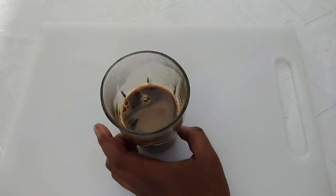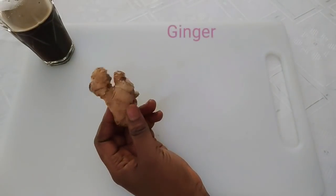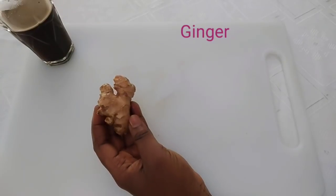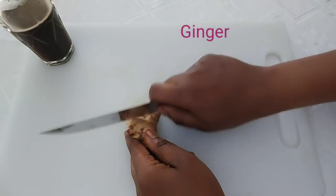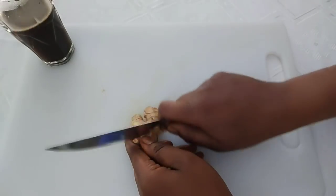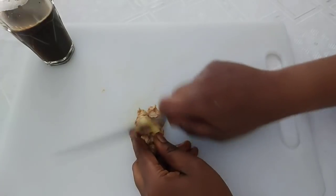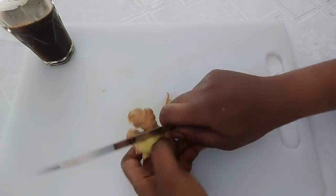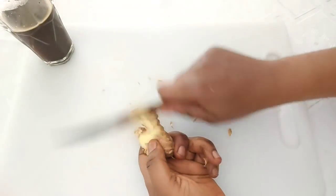After mixing it, the next thing I'm going to do is set it aside and introduce the next ingredient. Our next ingredient is ginger — make sure you use a fresh ginger root like this. If you have powdered ginger, you can go ahead and use that as well. I just love making use of fresh ginger in this case.